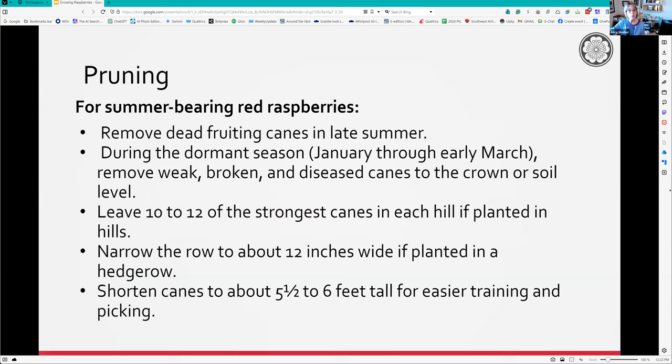For summer bearing, late in summer remove the dead floricanes that gave you your fruit that year - you'll be able to tell at the base what they look like. During the dormant season from January to early March, remove anything that looks bad: weak, broken, or diseased canes, all the way down to soil level. If you leave stubs, you start getting multiple weak little primocanes coming up that never turn into anything good.